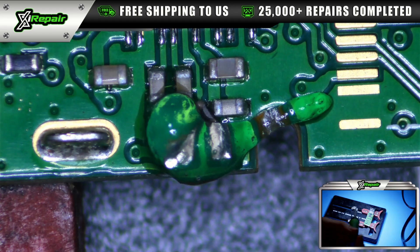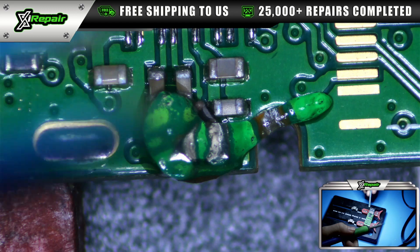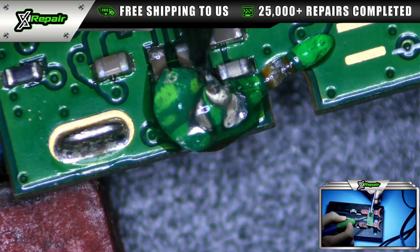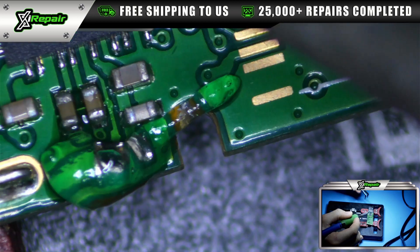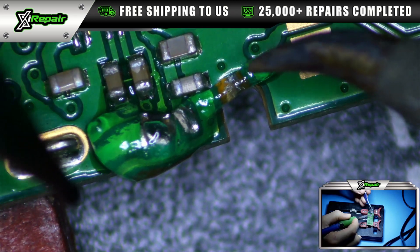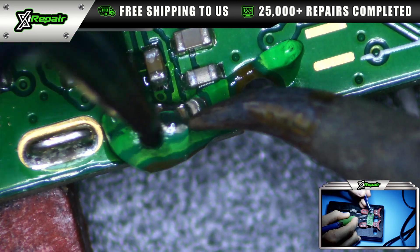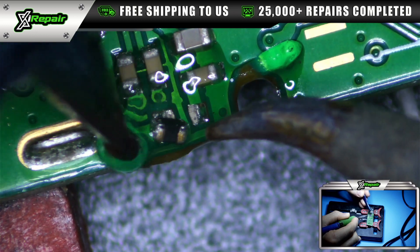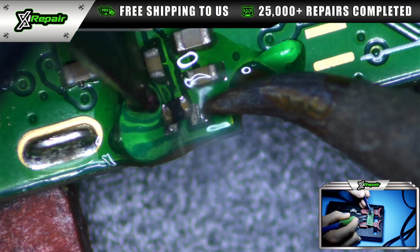Now that I have my soldering iron ready to go, what I'm going to do is with one hand very gently position this cap back in place. That noise you guys hear in the background is called a fume extractor. It probably is annoying to the microphone, but it's very necessary for the safety of myself and any other technicians that work with solder or anything that has lead or other components in it. These things are toxic to your body.